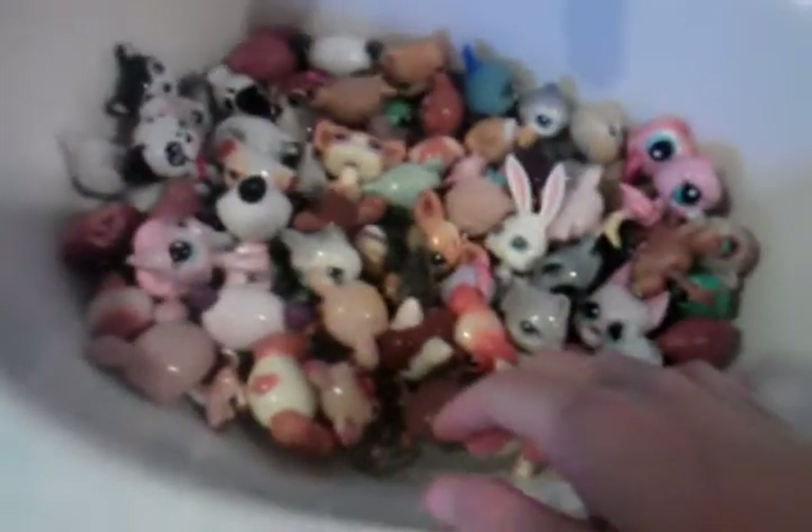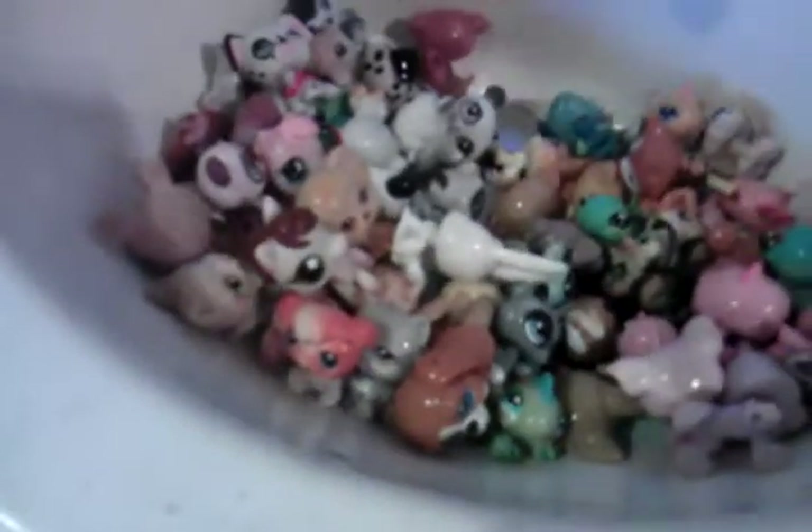I also have some Polly Pocket clothing in here. Yes, I'm at a beach house if you didn't already notice. The reason it's kind of cloudy is because it's hot water, so I'm gonna dump that out and put the Polly Pocket stuff in here.